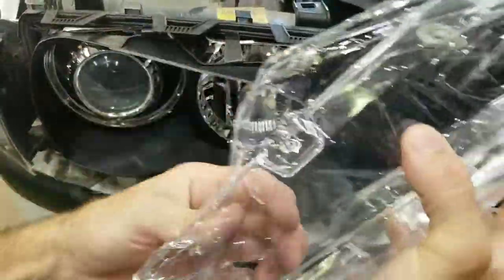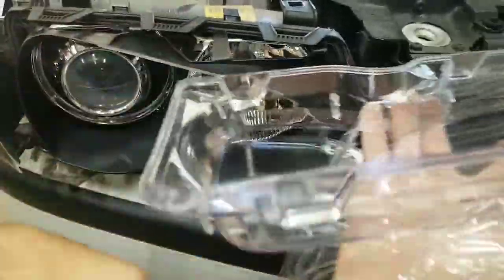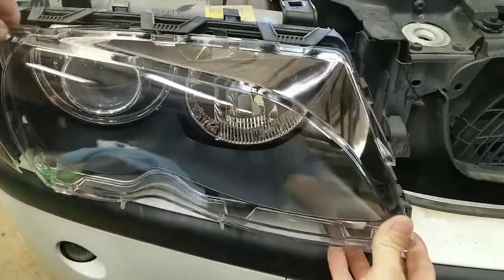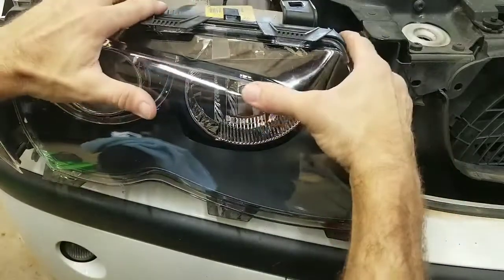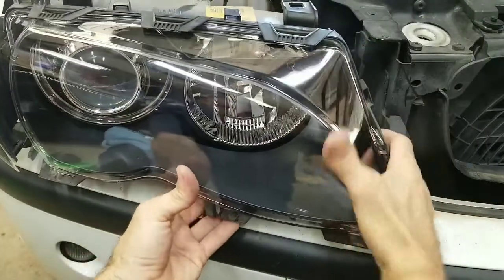Now take your new lens — it'll probably be in a wrapper from when you bought it. This one came off the internet from a pretty common website. Make sure your seal is in there if it popped out with the old lens, and just slowly put it back into place. Work it back and forth and start hearing all the pieces snap in.